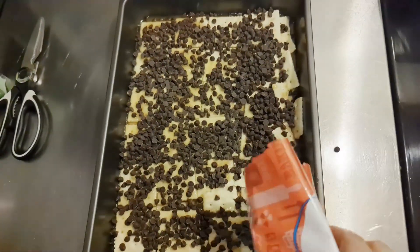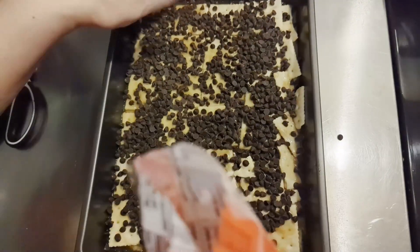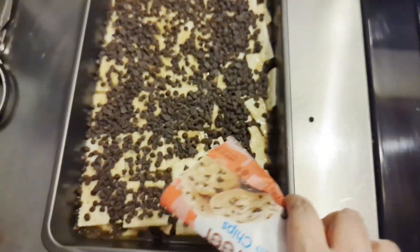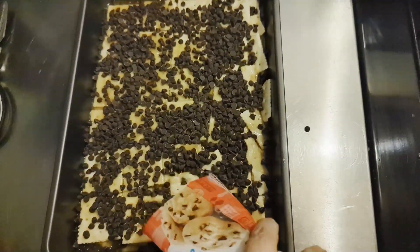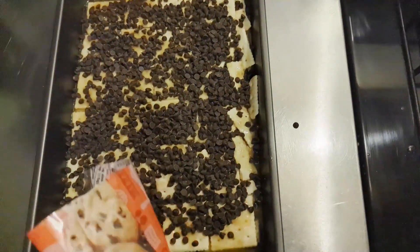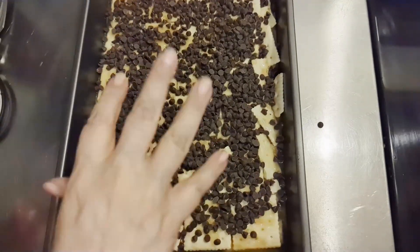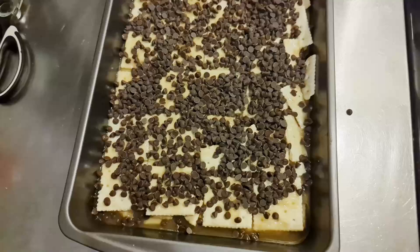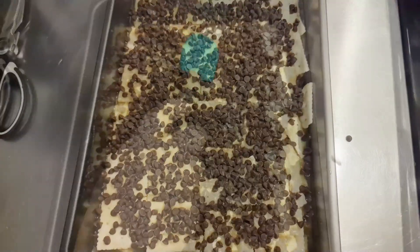You can use any type of chocolate you want — any flavor, dark, anything. I'm going to put this back into the oven on 400 for a few minutes just to speed up the melting process. I used about half the bag; you can use more if you like more chocolate.